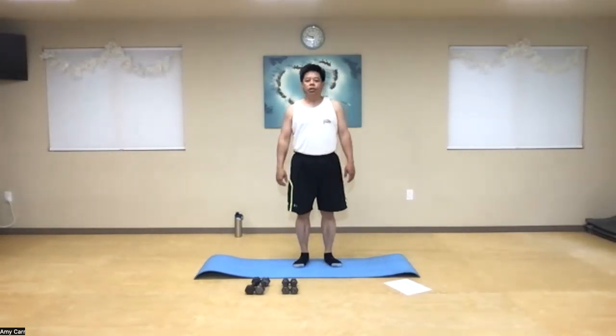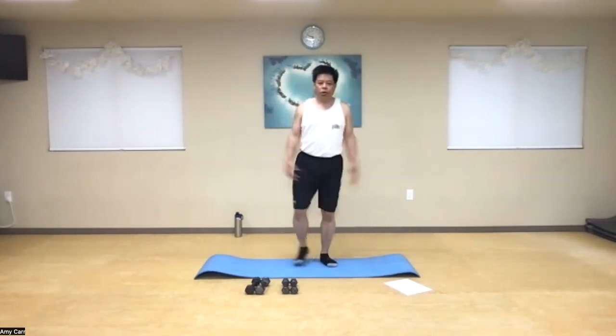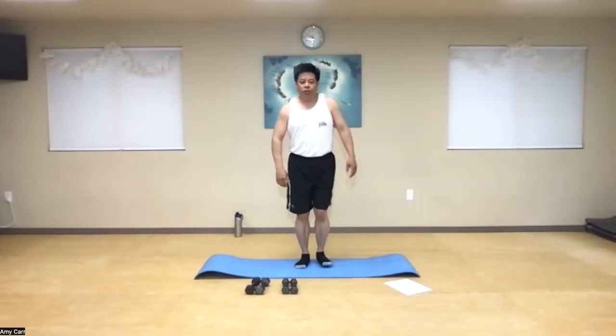First thing is we're going to start our jumping jacks. If you have bad knees, you can just do this — step side to side. We're going to start raising our heart rate. Let's get ready for our 50 jumping jacks.